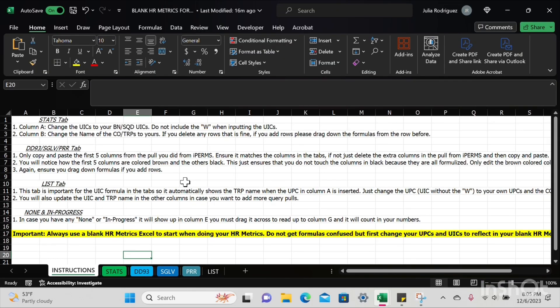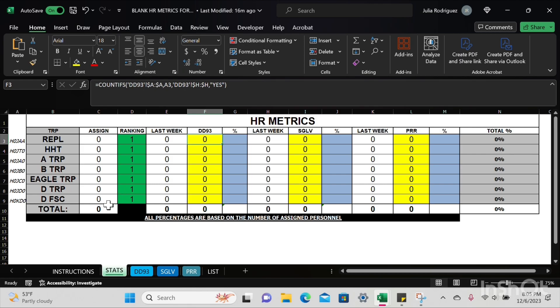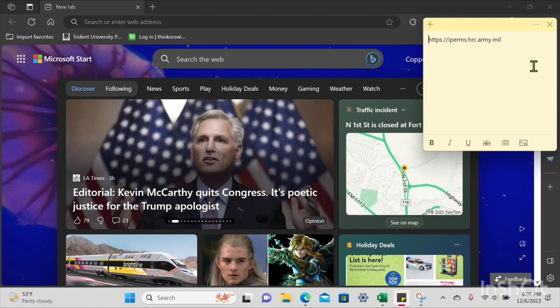The first thing you're going to see is the Instructions tab. This tab is just in case you get lost or forget what to do. The next tab is the Stats tab — this is a common operating picture for you to show your commanders and sergeant majors. You can even put this in command and staff. It shows all your troops, rankings, where they were last week versus where they currently are. It's a great tool for you to use.